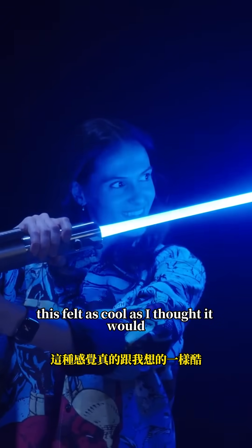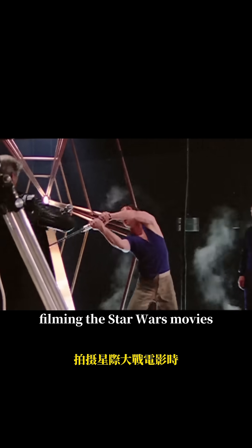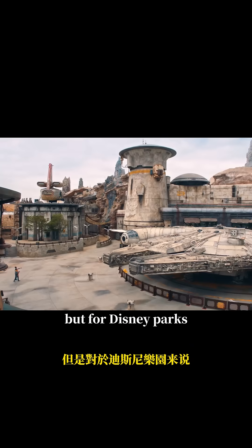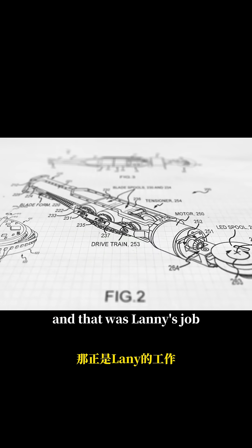This felt as cool as I thought it would, and it looked as real up close as it does on camera. In our universe, filming the Star Wars movies, actors used these fighting prop sticks, and then visual effects artists painstakingly added the glow in post-production. But for Disney parks, they somehow needed to make lightsabers real. And that was Lanny's job.